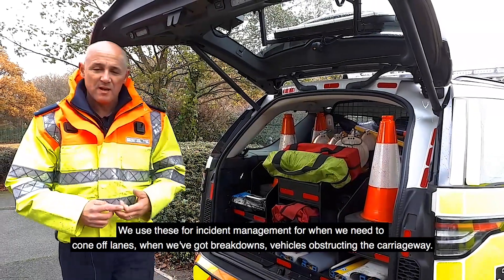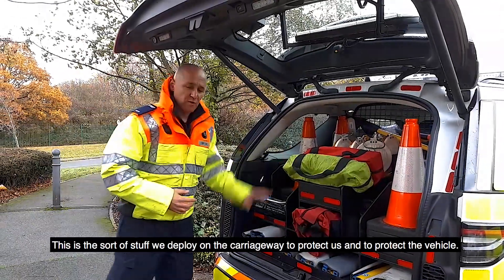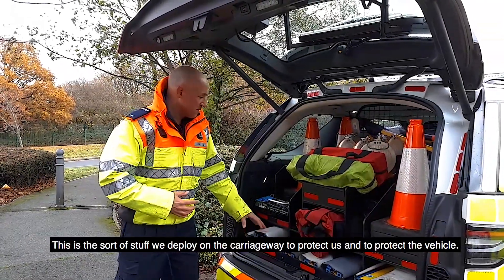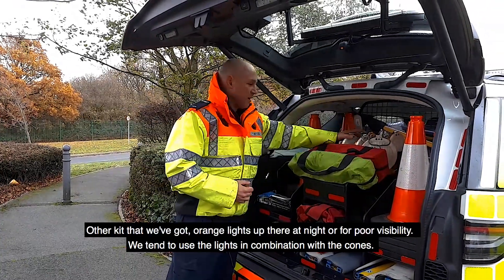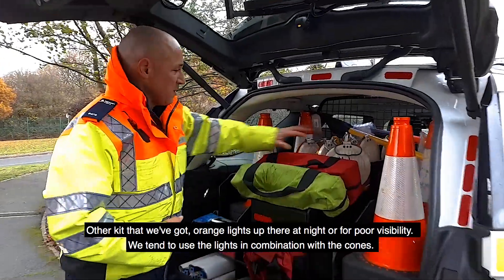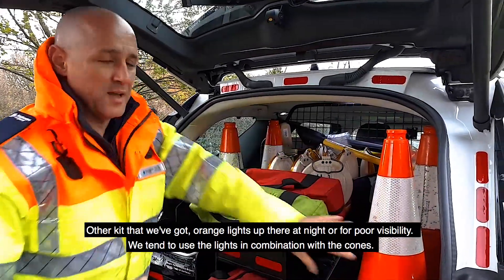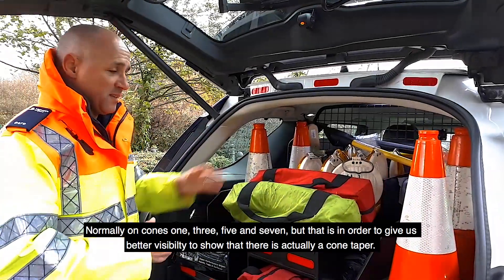When we've got breakdowns or vehicles obstructing the carriageway, this is the sort of stuff that we deploy on the carriageway to protect us and to protect the vehicle. At night or in conditions of poor visibility, we tend to use these orange lights in combination with our cones — normally on cones one, three, five and seven — in order to give us better visibility.